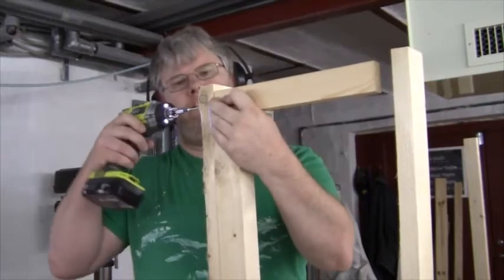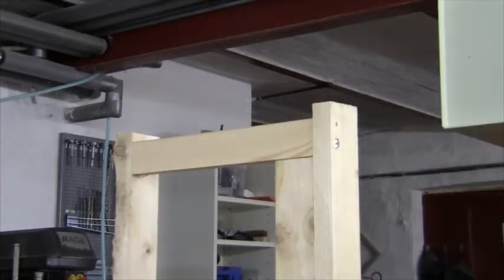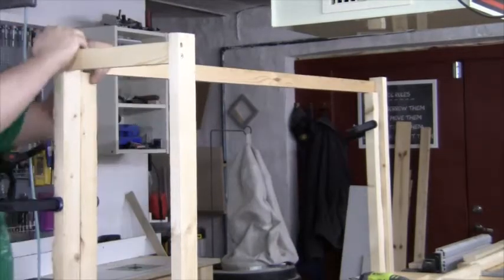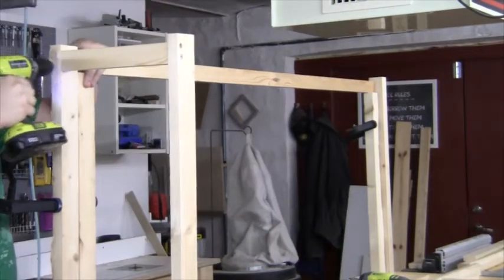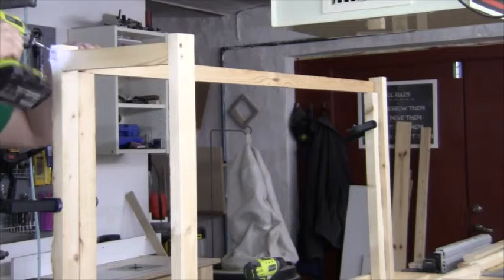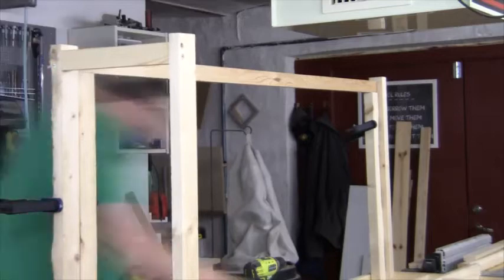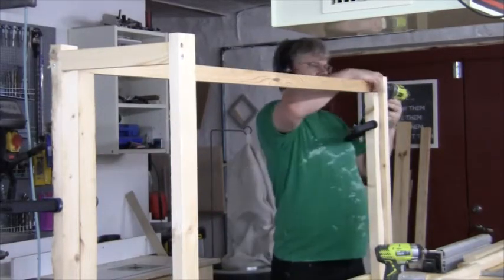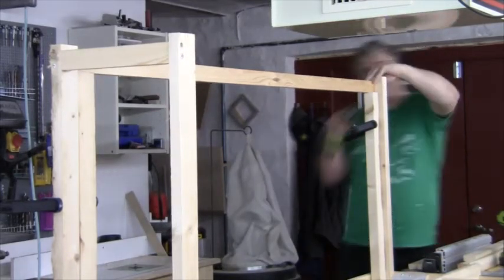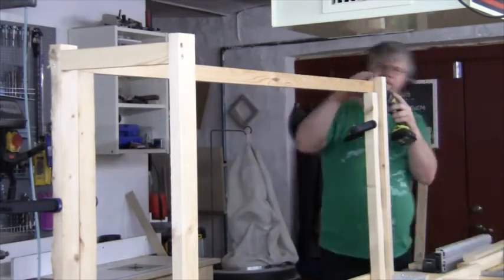Then I added some braces. I used a piece of scrap wood as a spacer to be sure everything is identical. I won't show that here because that was really scary.